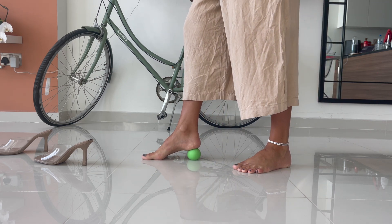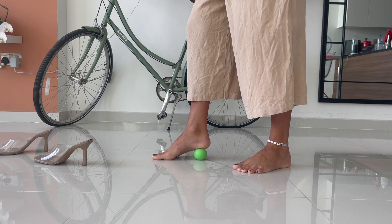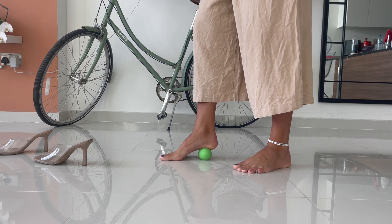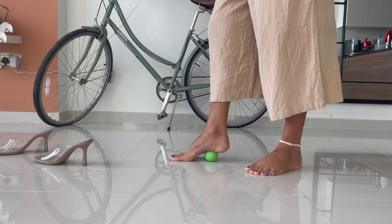Take it to the heel — so your toes are down, have the ball under your heel, slow lateral movements, moving side to side, and then work your way bit by bit up your foot, doing those slow movements side to side.